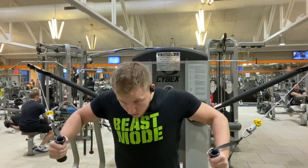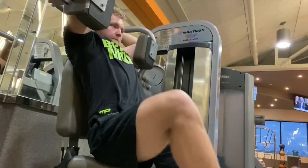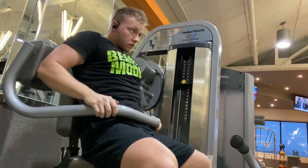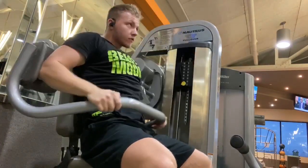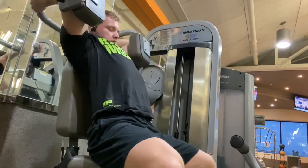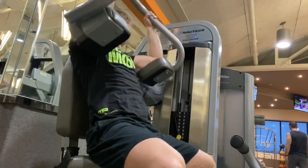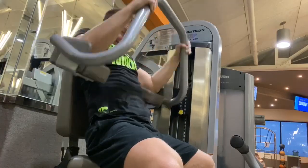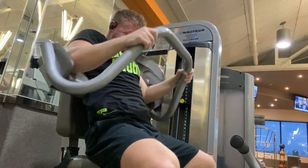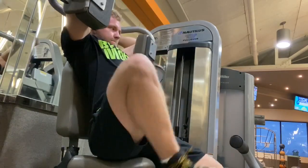Same thing — squeeze the muscles, slow negatives, control the weight at all times. Now this next exercise — some people use the dumbbell pullover for chest, but for me this works my back muscles, specifically the lats. I don't find it effective for upper chest personally. This stretches your full back and lats. You can start with this exercise to pre-exhaust your back, or finish with it — it doesn't really matter. If you can't really feel your back during workouts, start with this.